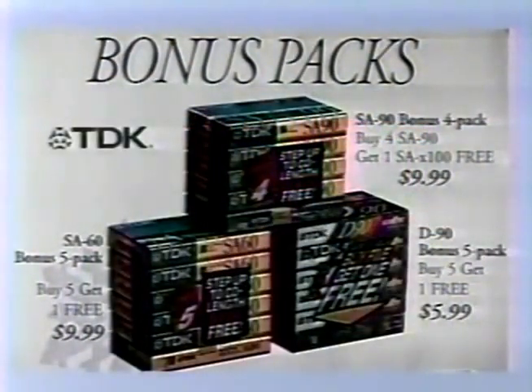This holiday season, choose home entertainment from Camelot Music. And right now, save on TDK Blank Audio Cassette Bonus Packs.